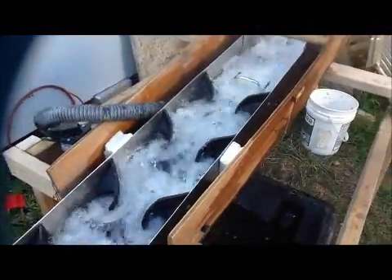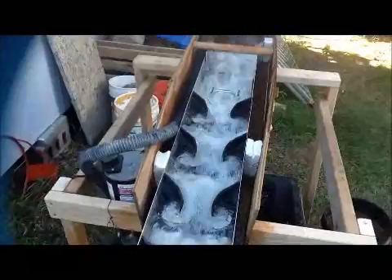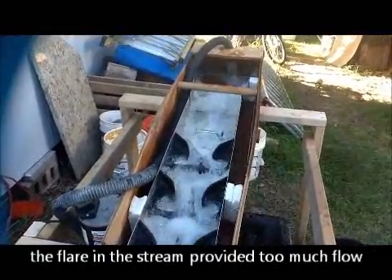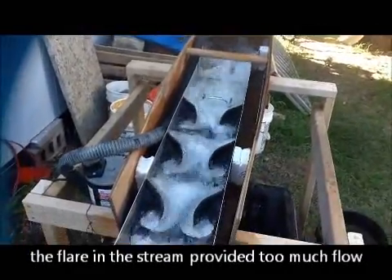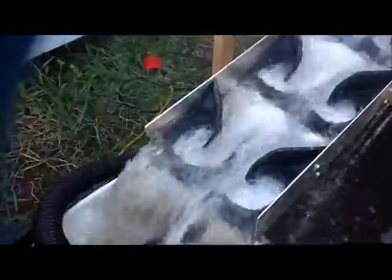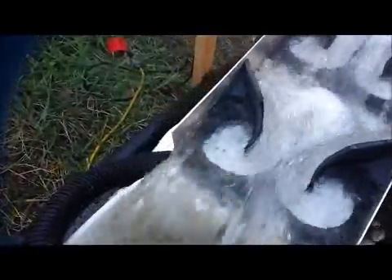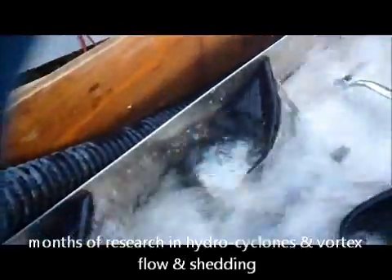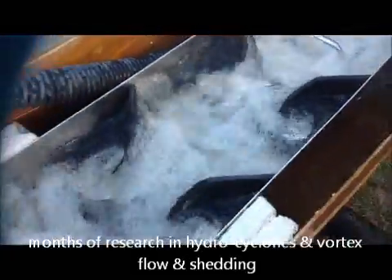We've got about 40 gallons a minute here on this pump; we're in the stream. We take the flare off because it's too much. So if you can see, just a little bit of bubbles I put in there — that's kind of what we've got going on. Nice vortex action. You can really see it when we drop the material in.